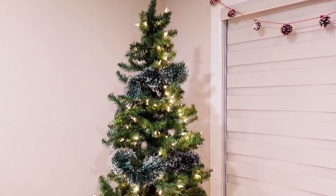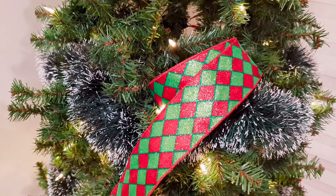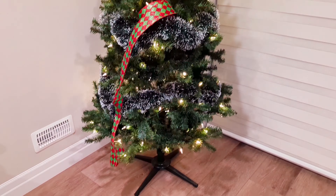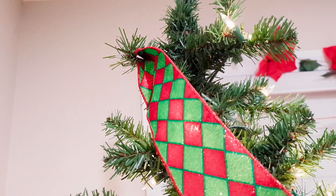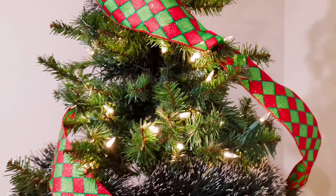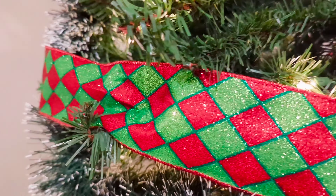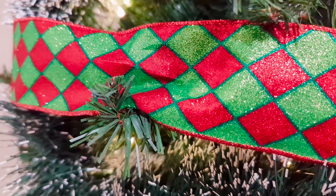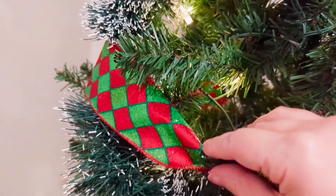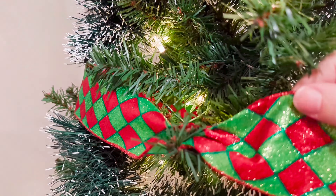Here we are on my lower level for Christmas tree number two. I'm going to be using this beautiful red and green sparkly harlequin patterned ribbon — I bought it a few years ago off Amazon. It was quite pricey but well worth it. This is so my style and my look; it looks very Christmassy and it's just absolutely perfect. I simply have it wrapped around the tree, cinching it every so often using one of the little branches to hold it in place — just a perfect little way to ensure that your ribbon stays on nicely.